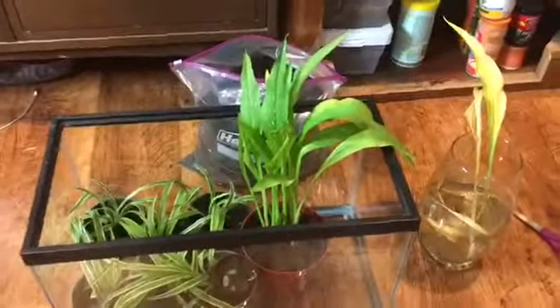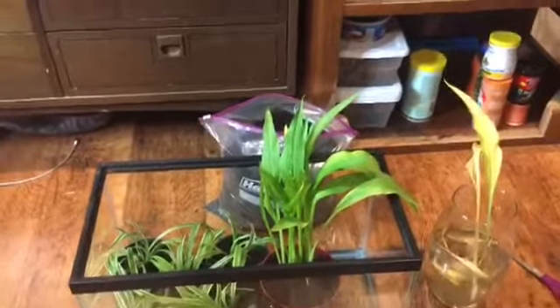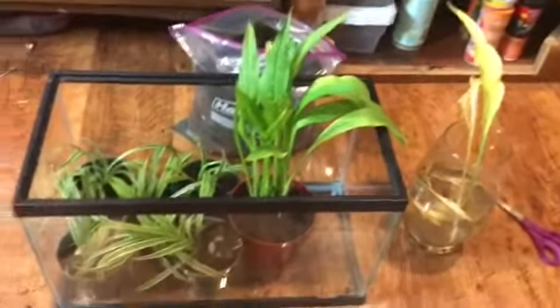That is literally it for this video — it's pretty simple. I will be giving these guys only tank water now, so either from this tank or that tank, because I want them to grow. Or I'll give them from the spray bottle, which is just sink water.